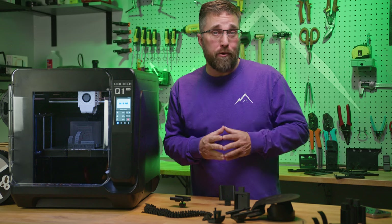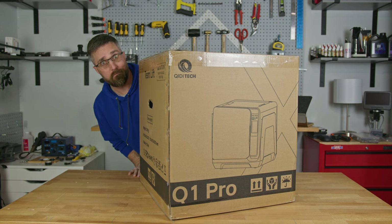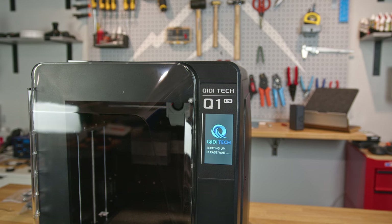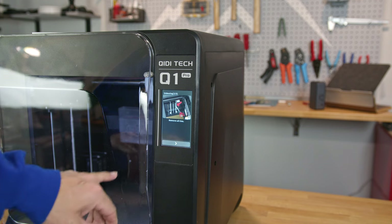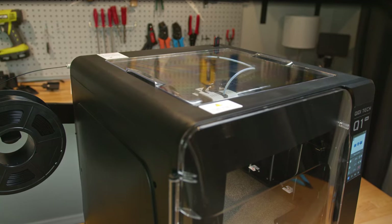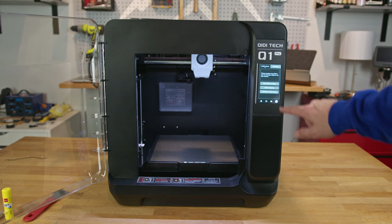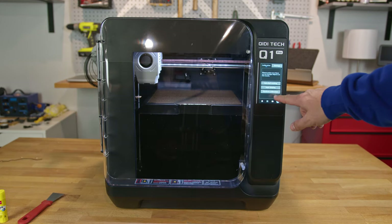I usually kick off a 3D printer review with the somewhat daunting task of unboxing, assembling, and setting up the printer, but Chidi has changed the game with the Q1 Pro. This printer comes fully assembled right out of the box. All I had to do was unwrap it, plug it in, turn it on, and follow the on-screen setup guide. There were a few zip ties to snip off and four screws securing the build plate during transport to remove; the only piece to attach was the spool holder. I loaded the small included spool of Chidi Rapido PLA and dove straight into the one-click automatic leveling and input shaping process.